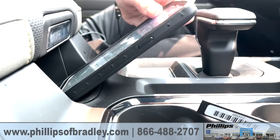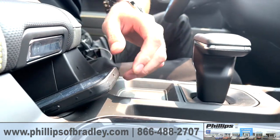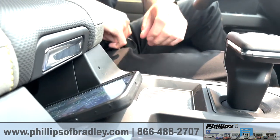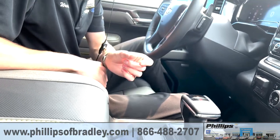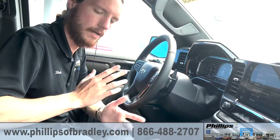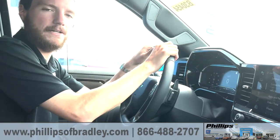All you have to do, take your phone, slide it on in there, and it will go ahead and charge. You have to make sure your positioning is right and sometimes the thickness of your case can determine how easily your phone will connect to it, but so long as you find that sweet spot, your phone will charge up and you can get back to focusing on your driving.